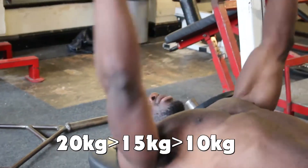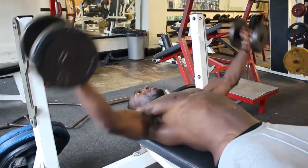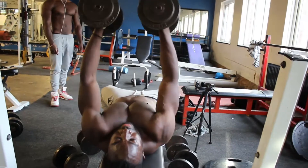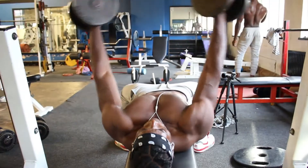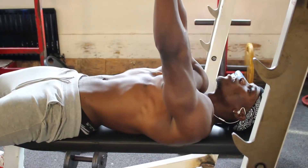After that, we moved on to flies. This was dope because we got so pumped, we were in the zone — took our tops off and everything. We shouldn't have, but we did anyway. We started off with 20kg, dropped down to 15kg, and then dropped down to 10kg.